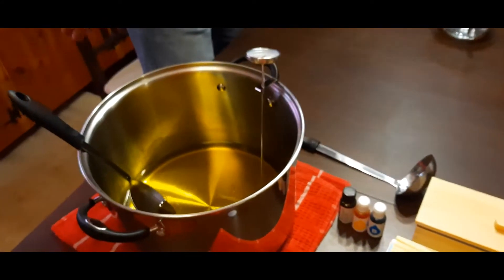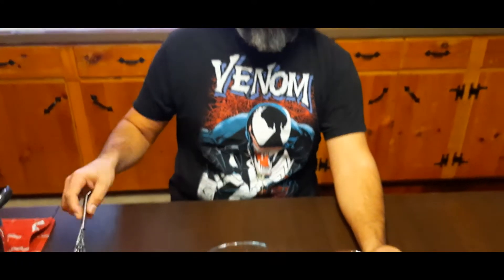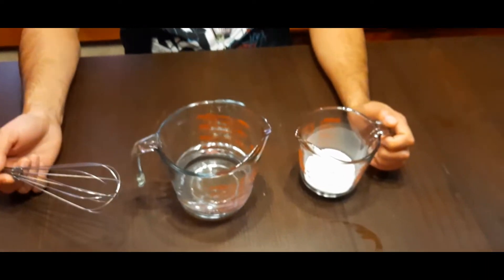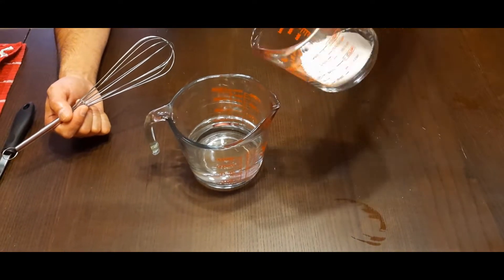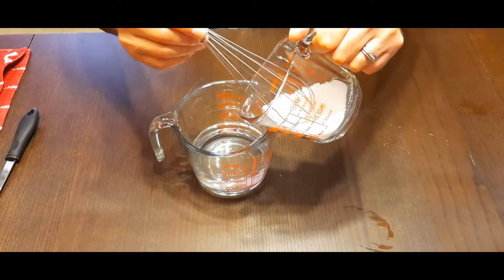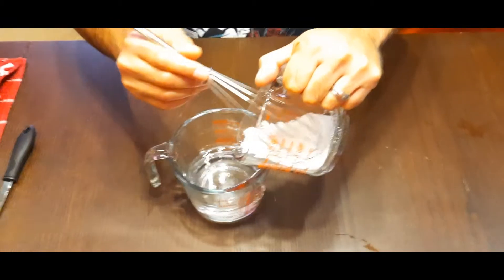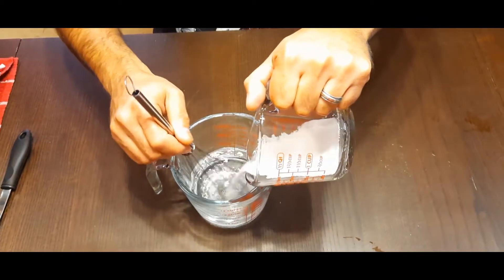The next step is to mix the lye and the water. You never, ever want to pour the water into the lye — you want to pour the lye carefully and slowly into the water while you're mixing, so that it dissolves completely. This is a chemical reaction that is going to generate a lot of heat, so be very careful. Don't spill anything, don't get it on your skin, don't breathe the fumes. Very slowly pour it into the water and mix as you go.